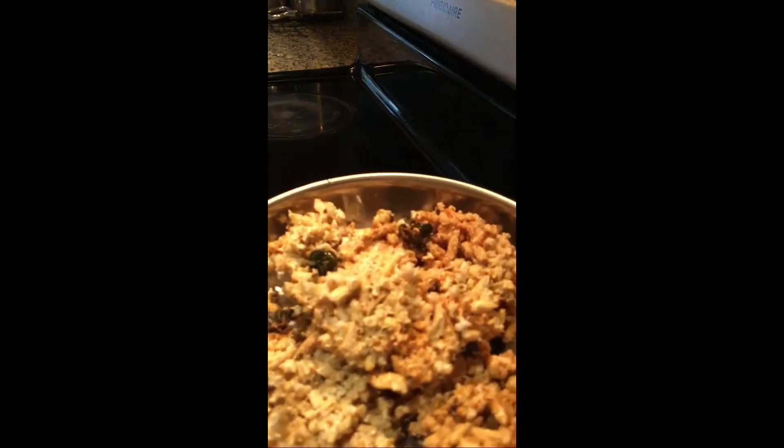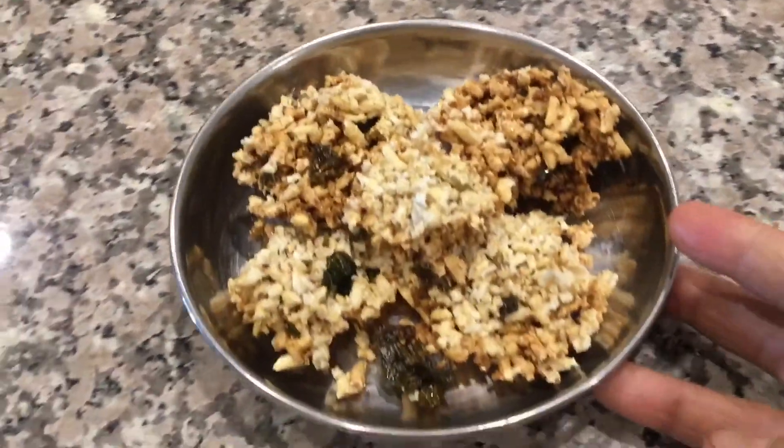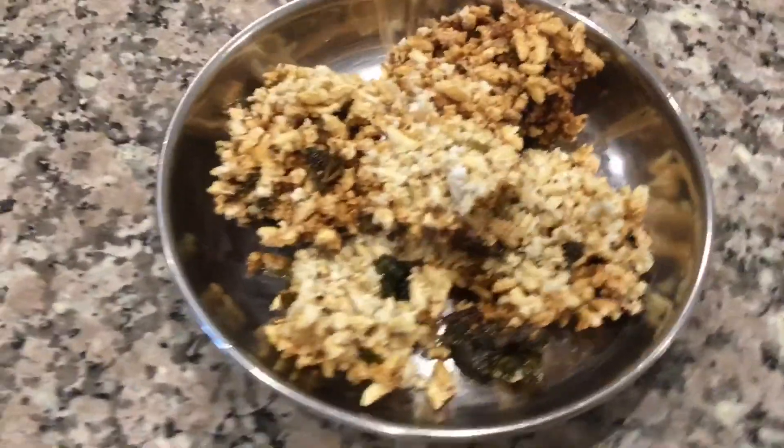Prepare and enjoy this delicious side dish this summer. Thank you for watching.